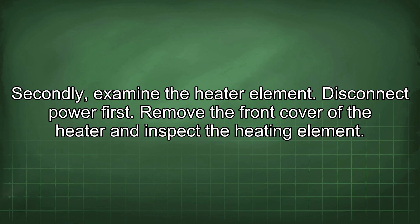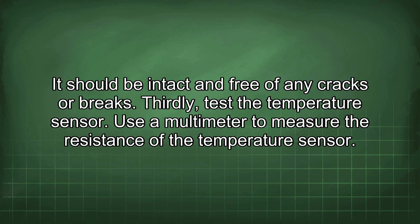Secondly, examine the heater element. Disconnect power first. Remove the front cover of the heater and inspect the heating element. It should be intact and free of any cracks or breaks.